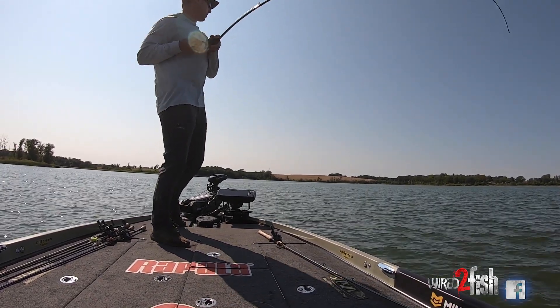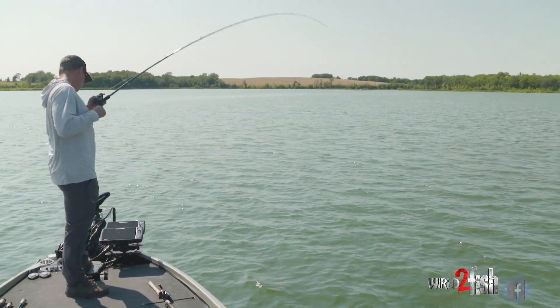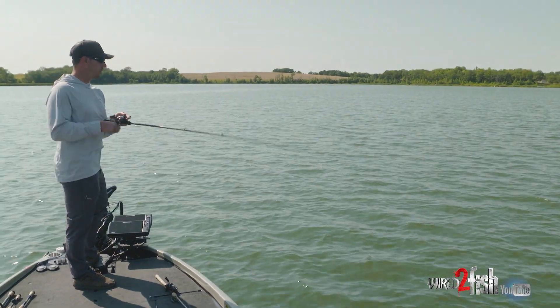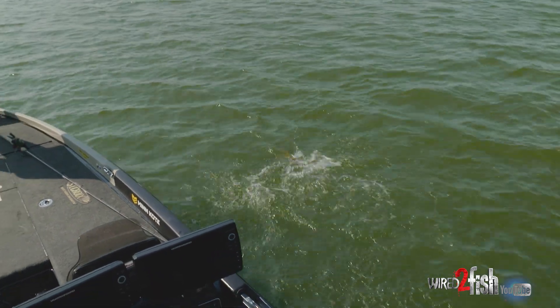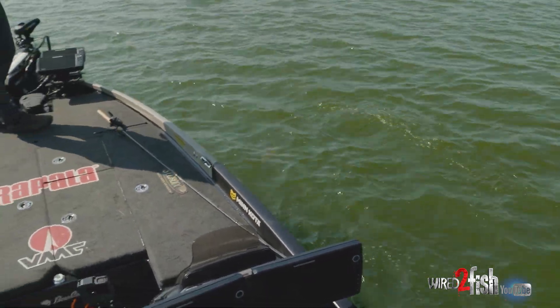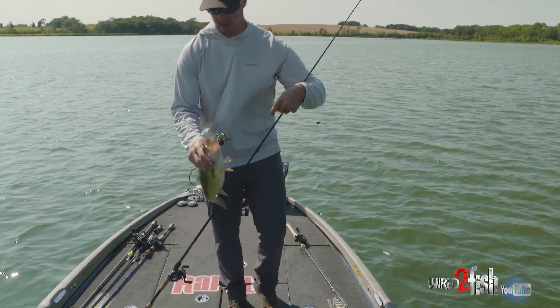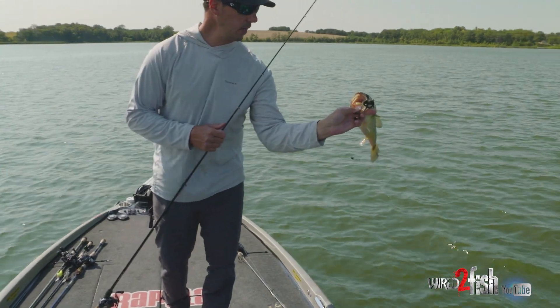It might have moved on us a little bit. That's a good fish — got the man bear pig pretty good. Not a huge one, he's a decent one. That wide gap hook — way down in there.